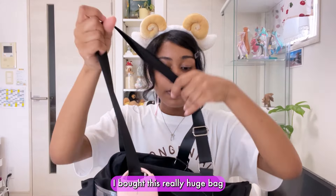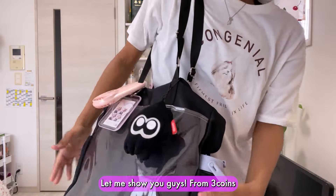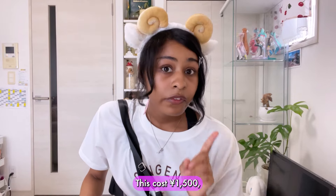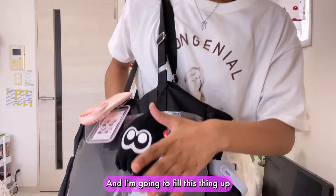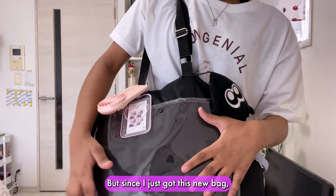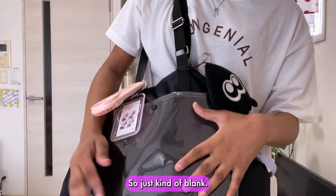Recently I bought this really huge bag. Let me show you guys — a really huge bag from Three Coins. This cost 1,500 yen which is actually a really good price and I'm going to fill this thing up with some pins or badges or something, but since I just got this new bag I didn't fill it up yet so it's kind of blank.